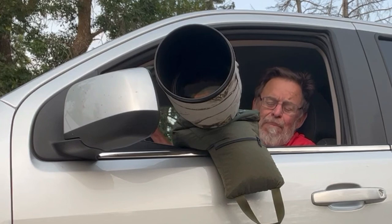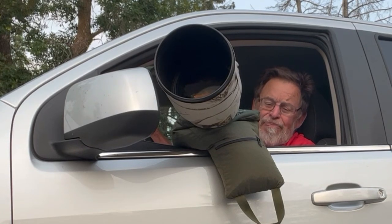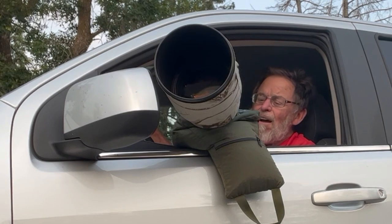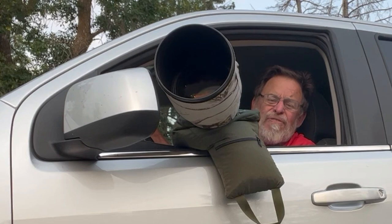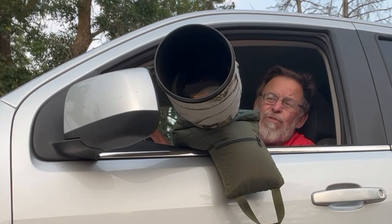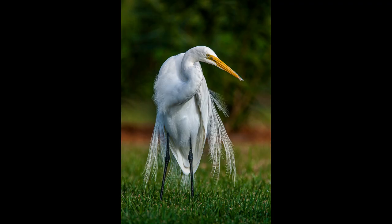This beanbag was developed by a bird photographer known as Arthur Morris — most people call him Artie, and that seems to be what he prefers. Arthur and I have been friends for maybe 25 years. I originally attended a number of his workshops back in the early 2000s, maybe 2004, 2005, 2006 or so.